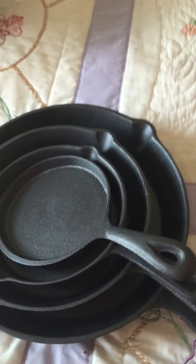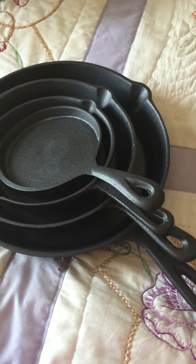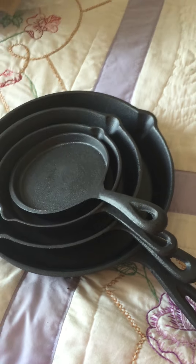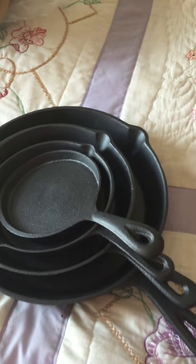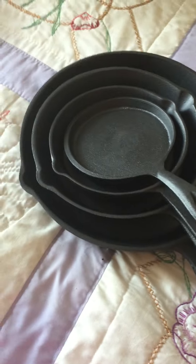Crucible is a great brand — definitely go on Amazon and check them out. Great pricing; the price point is spot on, especially for a set of four. It's definitely very good value, so definitely check it out. Thank you!